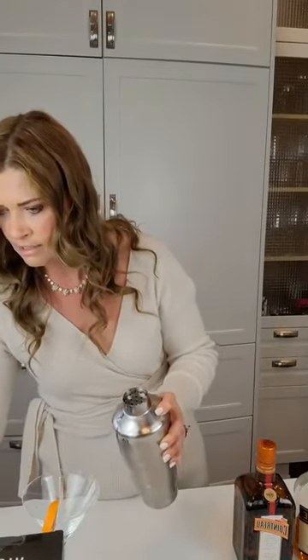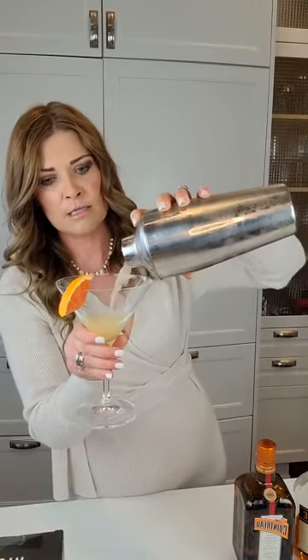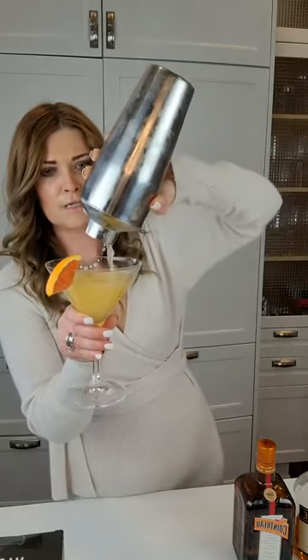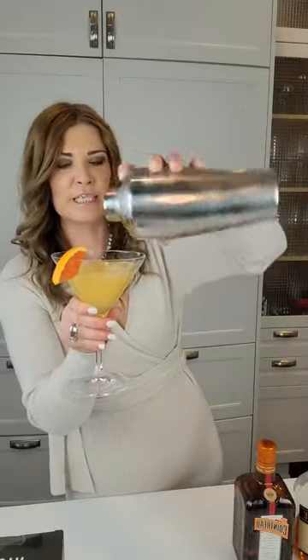Taking my cocktail glass and pouring it in — look at that, it makes a nice full martini glass.